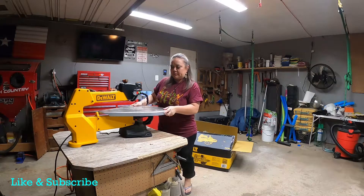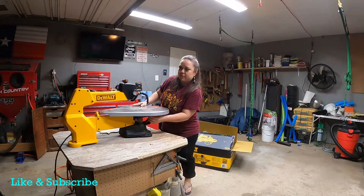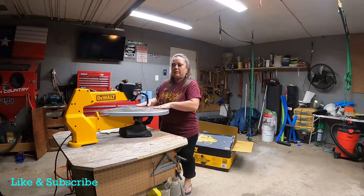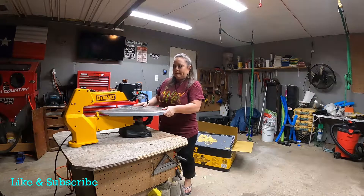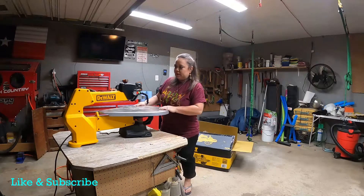I did it all by myself. All I had to do was install the top of it — the table. It had a couple of screws down here at the bottom, but it was super easy. All I did was wipe it down really good because it was grimy from the oils from when they ship it. But other than that, it was super easy to install — I did it all myself.